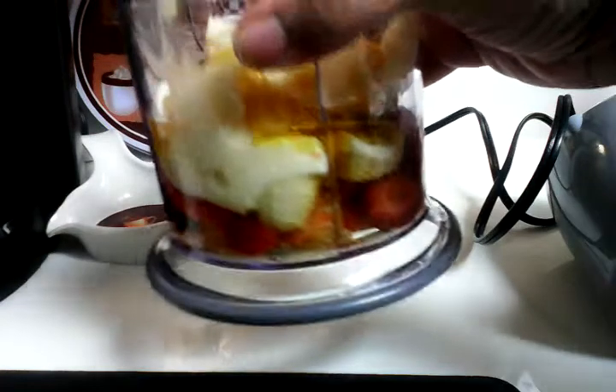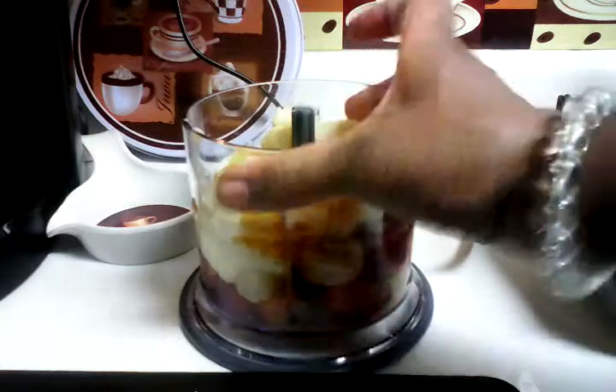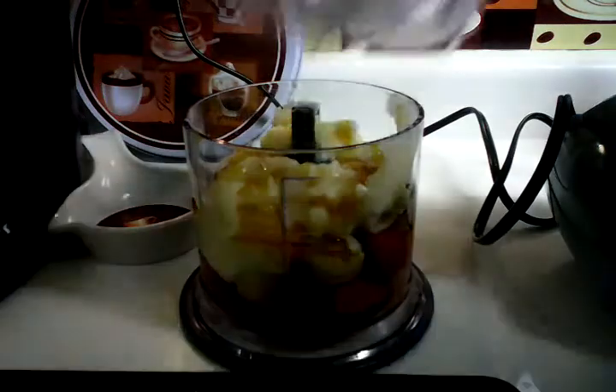This is what it looks like — all the layers: bananas, strawberries, yogurt, honey, and apple juice. Okay, let's get this on here.